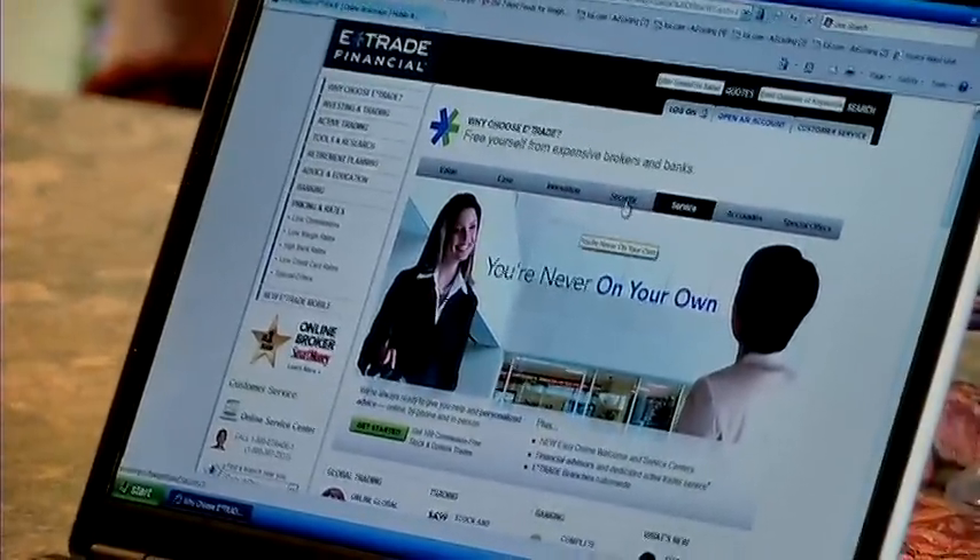You can start with a minimal deposit. I believe it's around $50 to $100 to start a savings or checking account with them. It's an easy online application, maybe take you five minutes. Get onto their website, click on start an account, follow directions — a fairly simple application process.